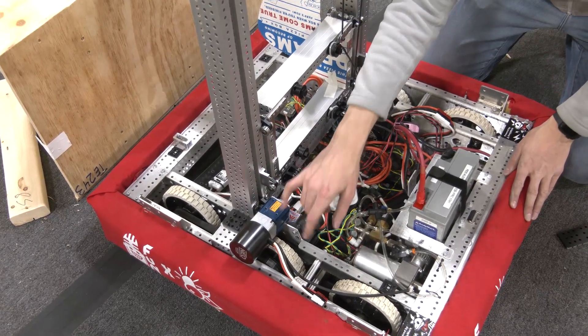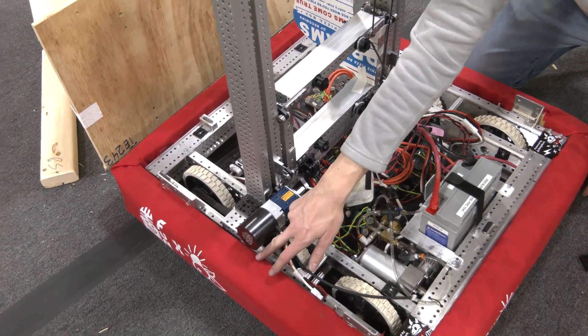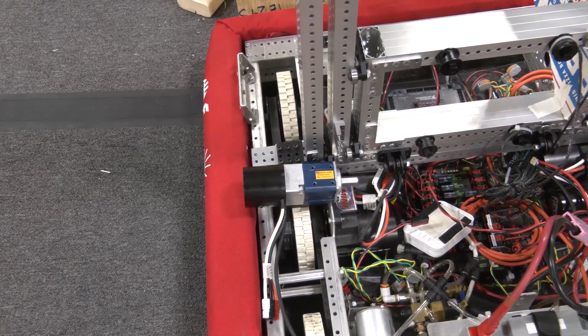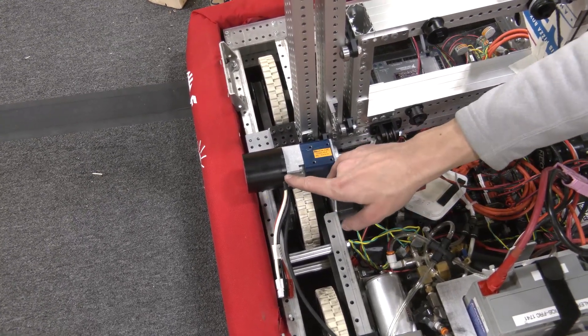Right now in its current configuration, the NEO 1.1 that we're using to power the elevator is sticking out of the frame perimeter a little bit. All we need to do to fix that is trim the shaft of the NEO, and we're able to get rid of this three-quarters-of-an-inch block spacer.